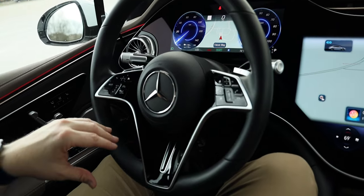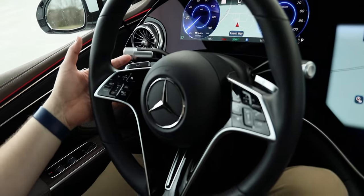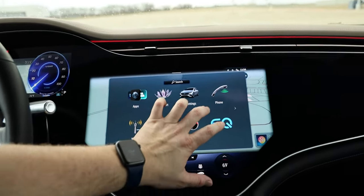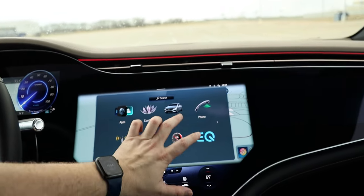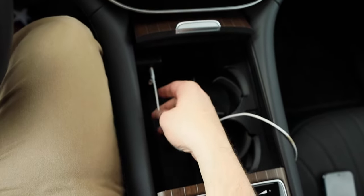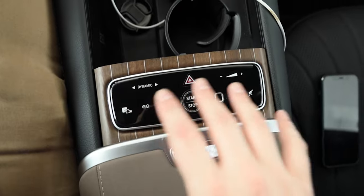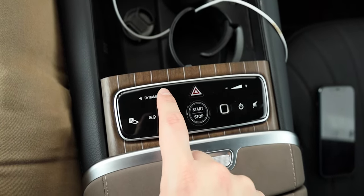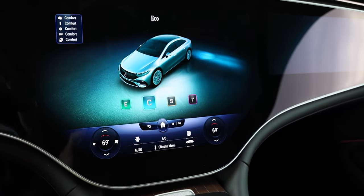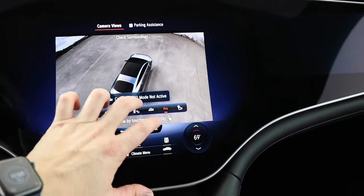The steering wheel is leather-wrapped and nice and beefy with all your controls in the middle and a gloss black section that will catch fingerprints. There are paddle shifters behind the wheel — I didn't really use them during my week with it. Moving back in the console, there are cup holders, wireless phone charging, and two USB-C ports that interface with the display, plus wireless Apple CarPlay and Android Auto. Further back is a command center for driving modes: Sport, Individual, Comfort, and Eco. There's also a camera button that gives you a really cool look around the vehicle.